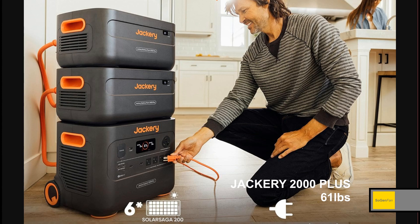Jackery does have a 2000 that you can expand — that's the 2000 Plus, the suitcase-style design. That one does have huge solar too, I think around 1200 to 1400 watts, so very similar. The only thing is that one does weigh 60 pounds, and that is where this new Rover 2000 is smaller and lighter.